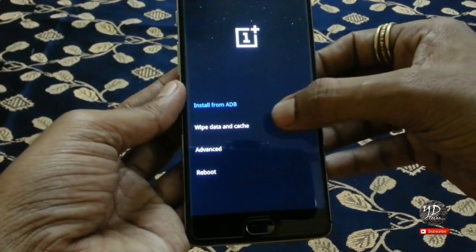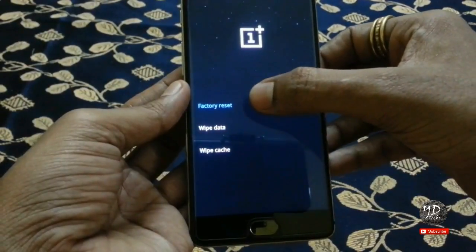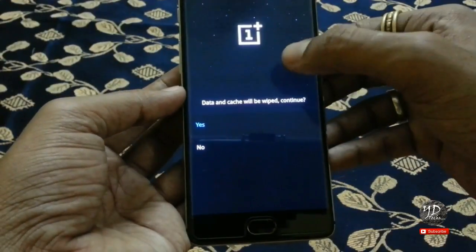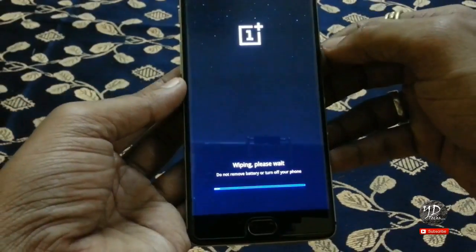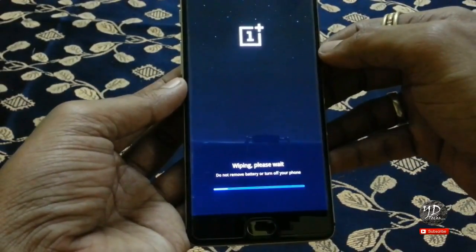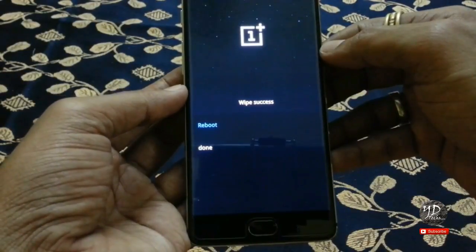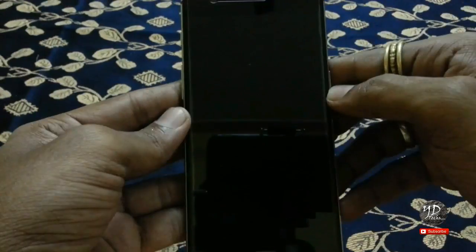Yes. Wipe data and cache. Factory reset. Data and cache will be wiped. Yes. Reboot. Thank you.